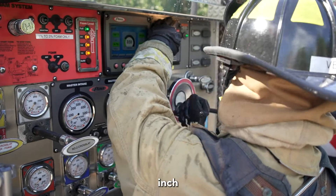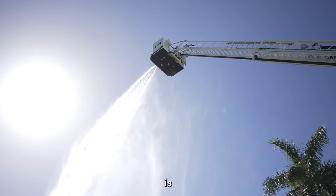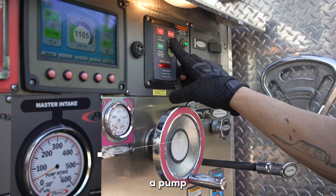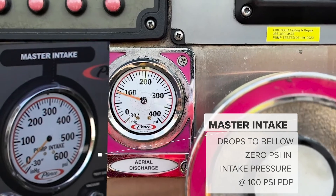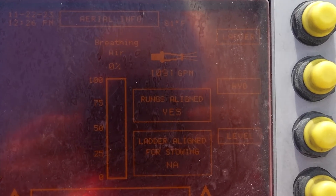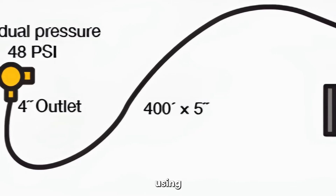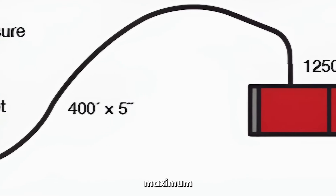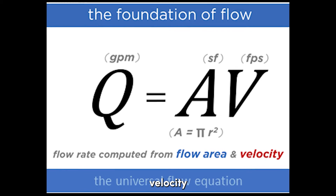With just one 5-inch supply line, the aerial master stream device is limited to approximately 1,100 GPM at a pump discharge pressure of 100 PSI before cavitation occurs. The cavitation is occurring because of the limitations from just using one of the hydrant's three discharges, which together give it its maximum flow gallonage.